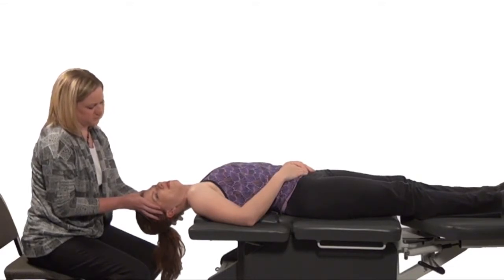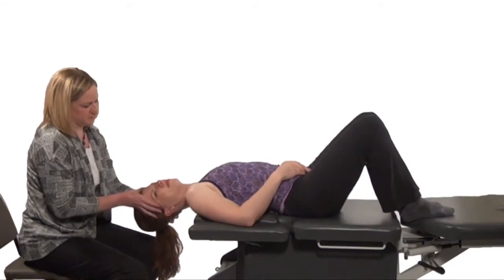One minute after the nystagmus ends, roll the patient onto the contralateral side while maintaining head position.